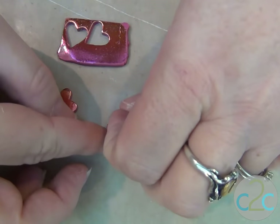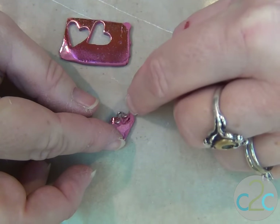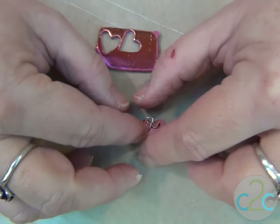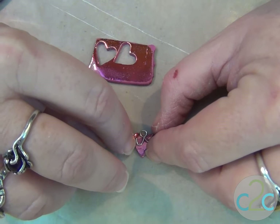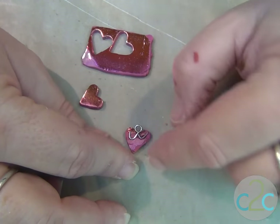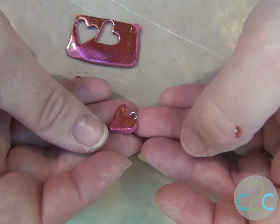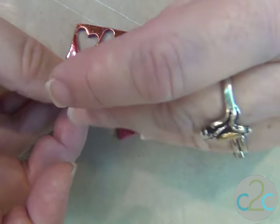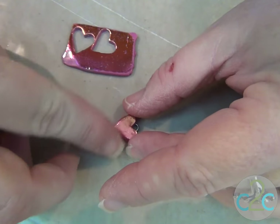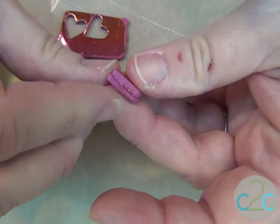Then we're going to take that wire and lay it on the backside of one of the hearts. You want that loop to be right in the center, so push it in. Turn it over — looks good. Now let's put the other heart on the back. Line up all your edges before you give it a good push.